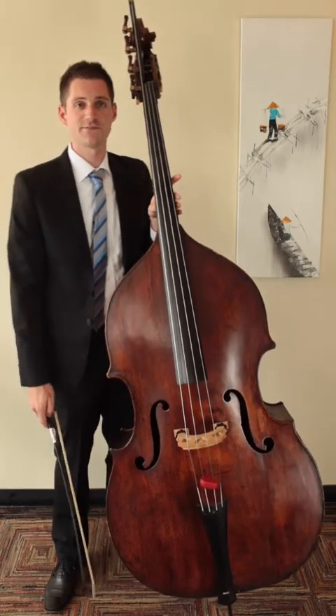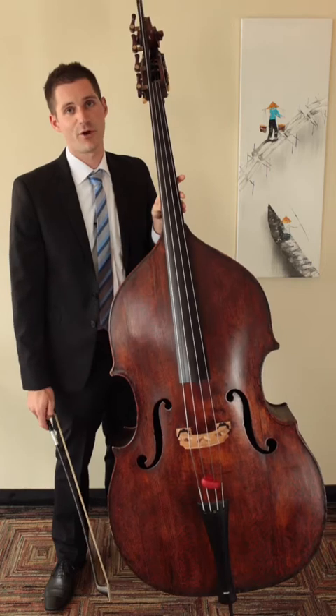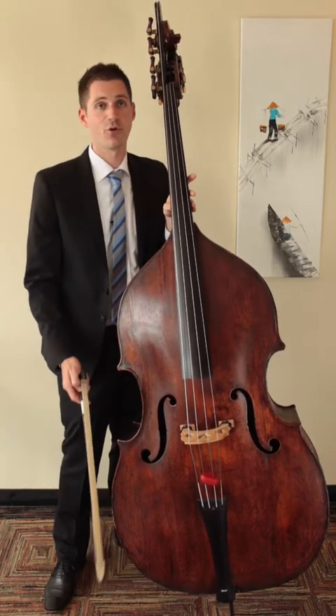We discussed before that there are two types of bows used on the double bass: the French bow and the German bow. Let's talk now about how to hold the French bow.